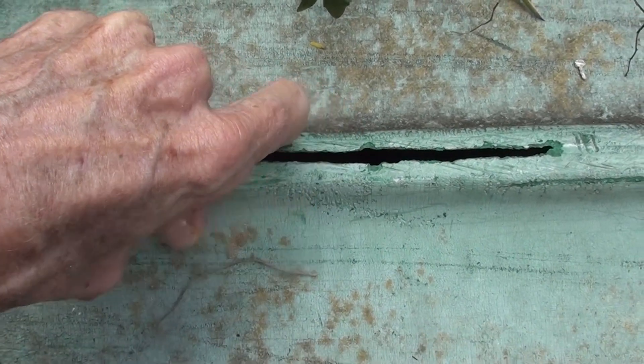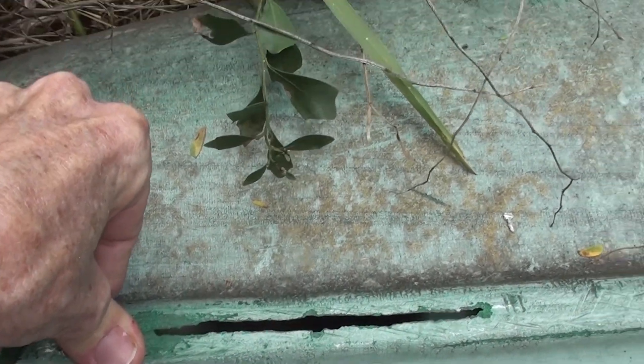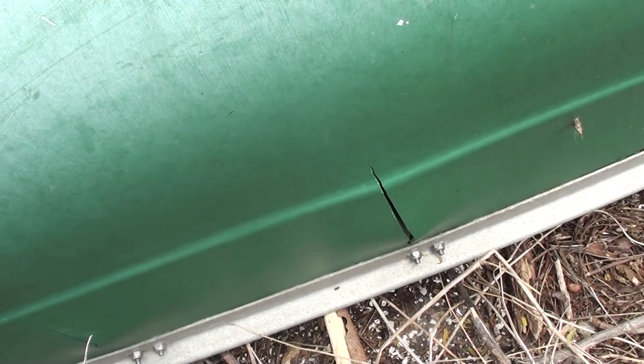I was told that this canoe should just be used as a planter, because there were some little cracks starting on the sides too — which really don't get to the waterline. I've used it quite a bit with them, although those could be welded up as well.